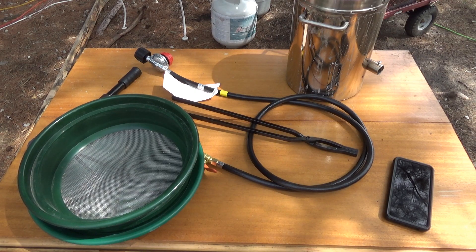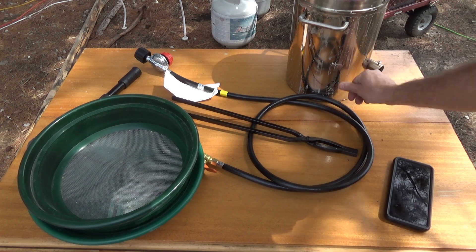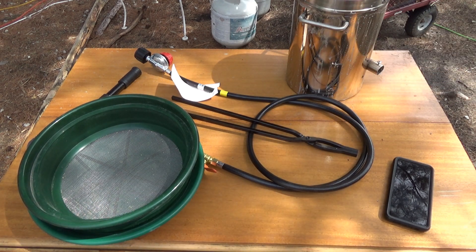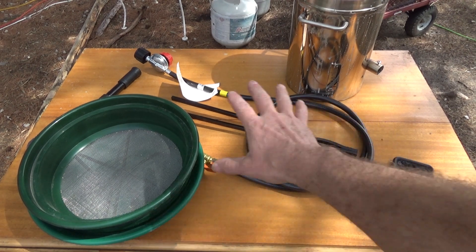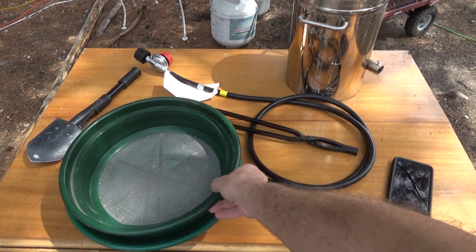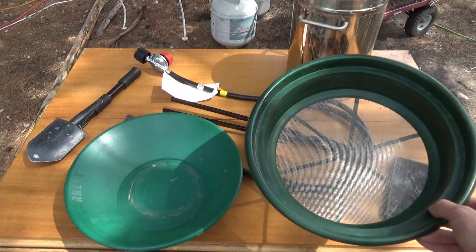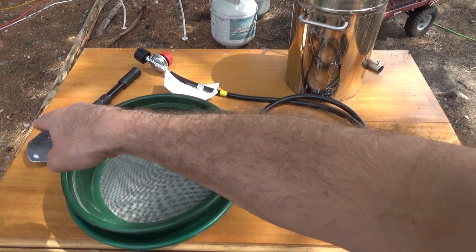Hey everybody, this is Troy from the do-it-yourself world. I've got my Vivor smelting furnace out today and everything I need including my gold panning kit, a screen and a pan and a shovel.